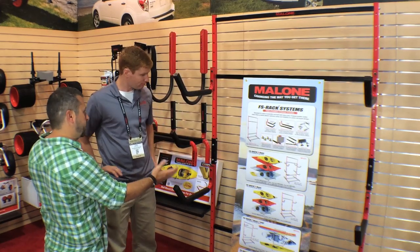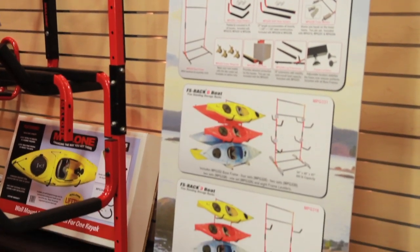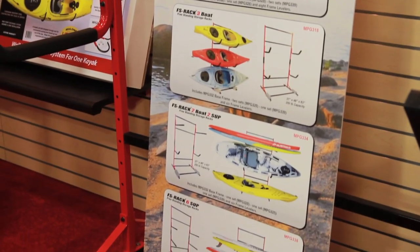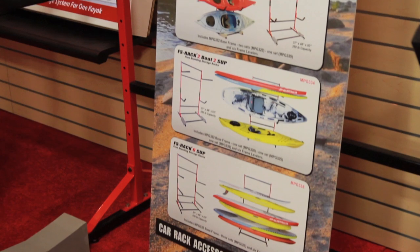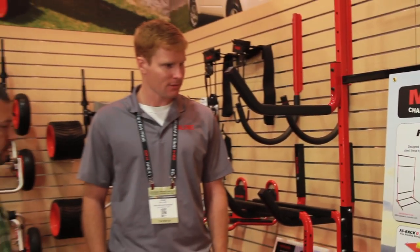I see here on the side that you can double up, so you can actually have two or three more on the back side as well. Absolutely. One of the nice features is that it comes with caster wheels so you can push it around the garage, which makes it a little more mobile. Awesome, looks like a great storage option.